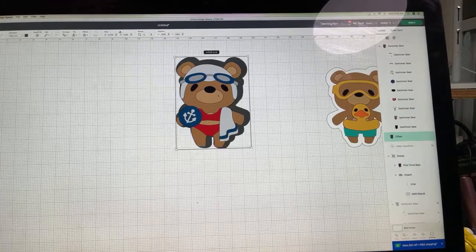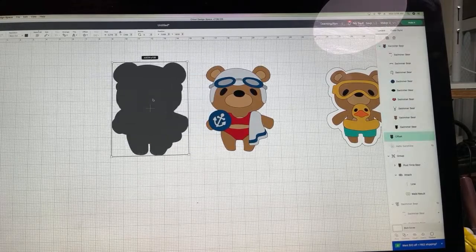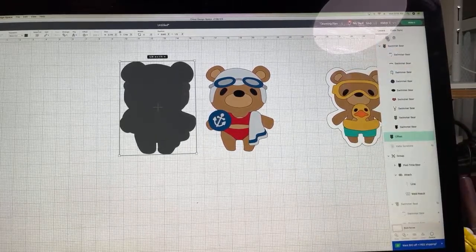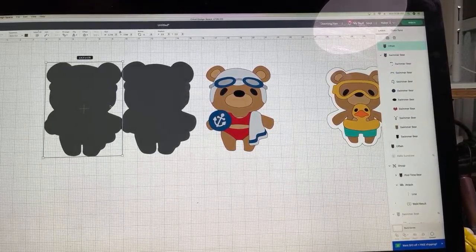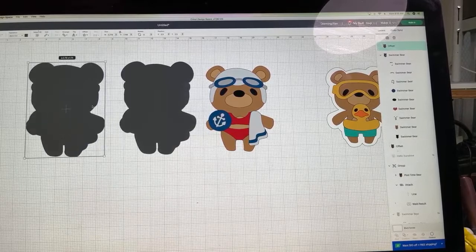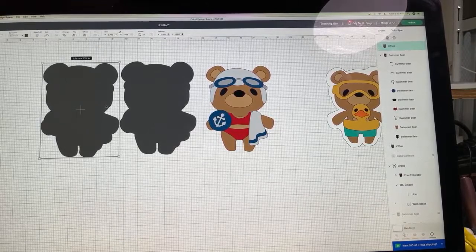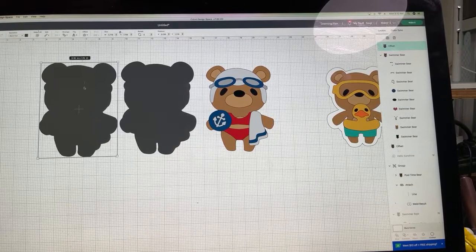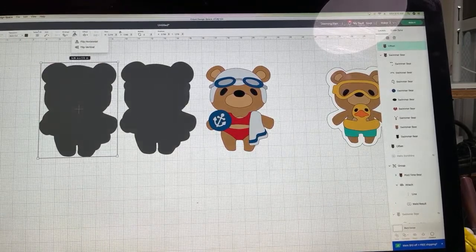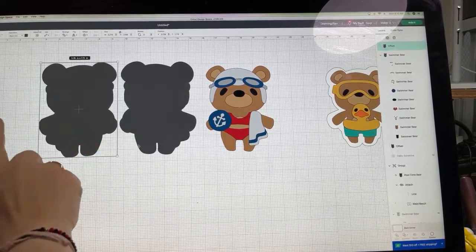Now we have the front of the card that's going to go behind our adorable swimmer. We need to create the actual fold part of the card, so we're going to Duplicate it up here. Now if we put these two together as-is, there's a good chance it will come out wrong because we need to flip the front part. So we go up here under Flip and choose Flip Horizontal.